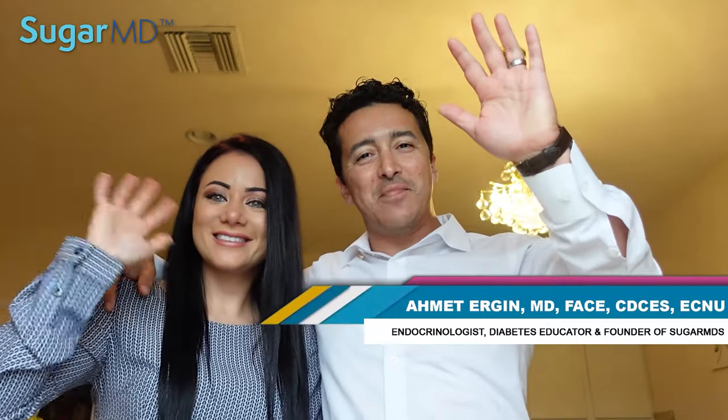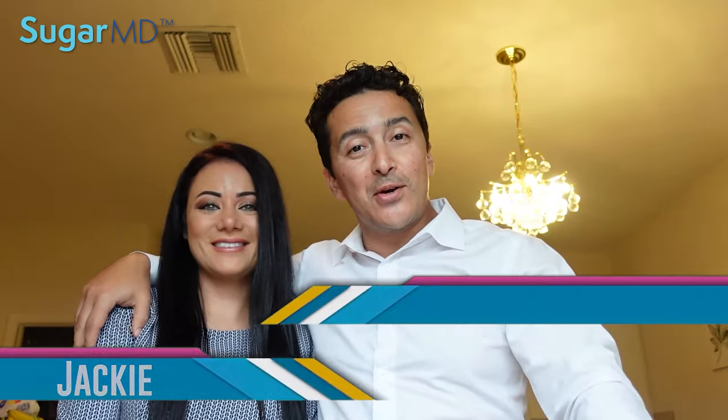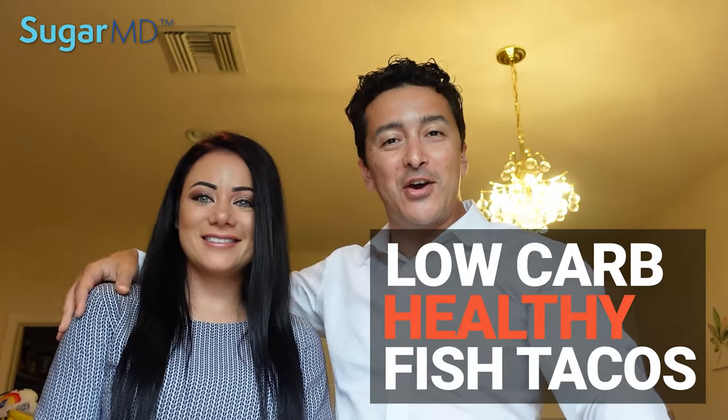Hi guys, SugarMD here and my lovely Vibe Jackie. Today we are going to make a recipe. What is it Jackie? Low-carb healthy fish tacos. I know my patients with diabetes love this recipe. Let's get started guys.